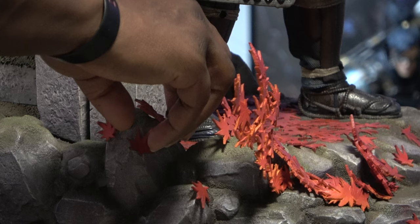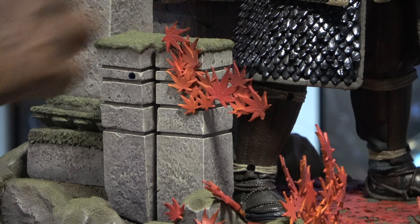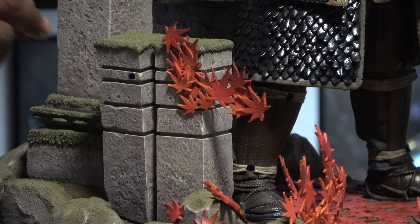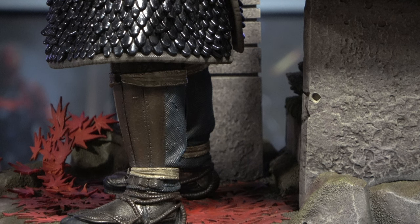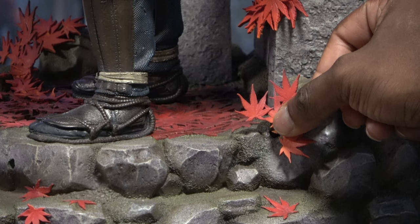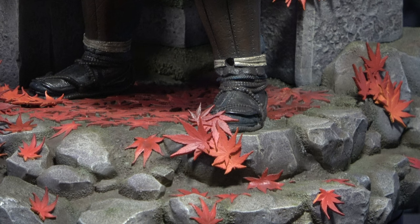Just more of these leaves here. More leaves. I really love the colors on these leaves as well, man. They did a great job with these colors. And more leaves. Yeah, man, it really does take your time pegging in all these leaves, but it really does bring the statue to life, just having the different leaves all over the place.